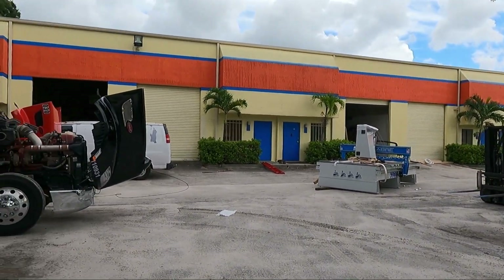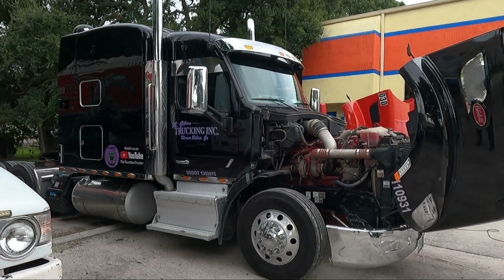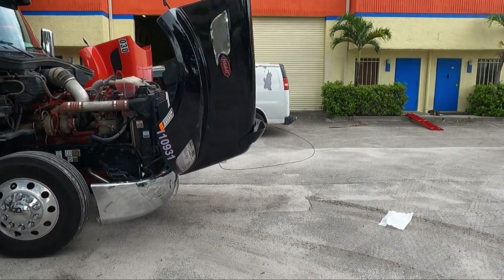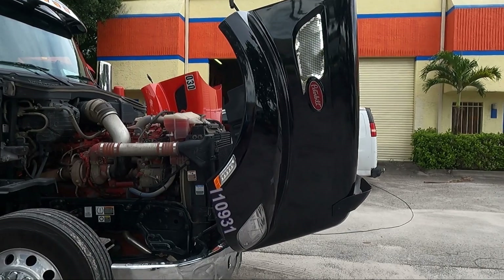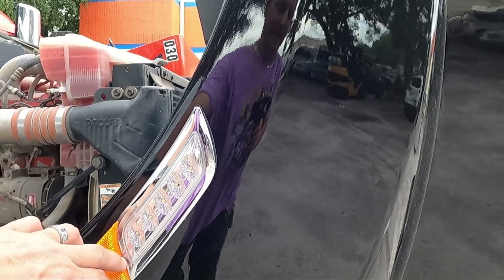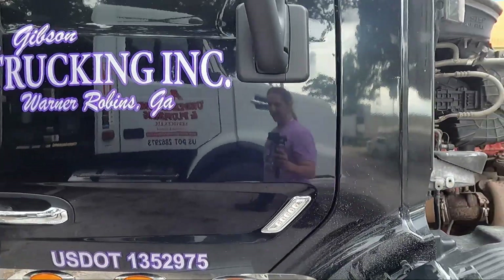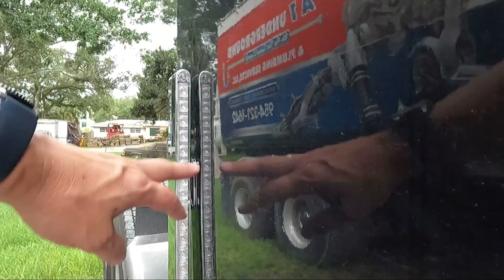We've already got Black Beauty having issues — only pulled technically four loads and already having issues. Not a good start for the truck, but that's why it's a good thing I'm down here — so I can try to get everything fixed on it before a driver gets in it. I've replaced some lights too; the clear lens looks better than the whole thing being amber, and we've got our door lights back.